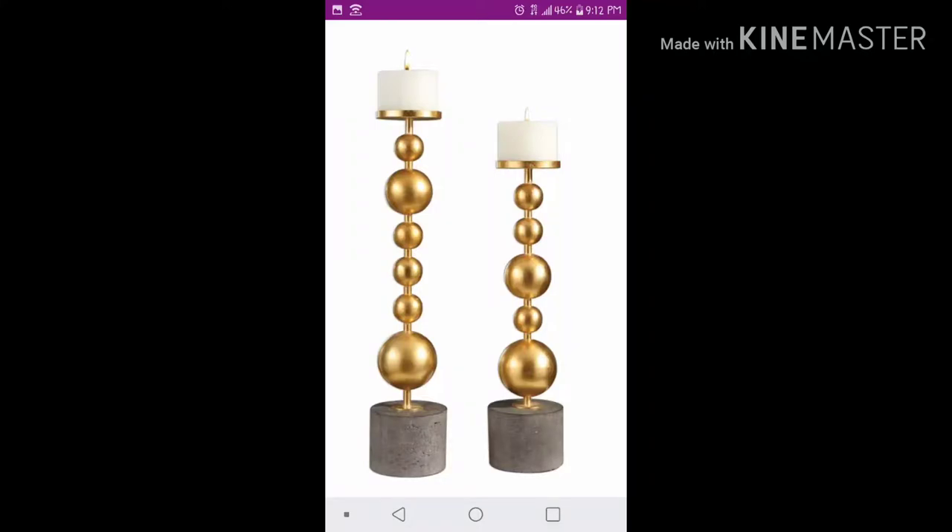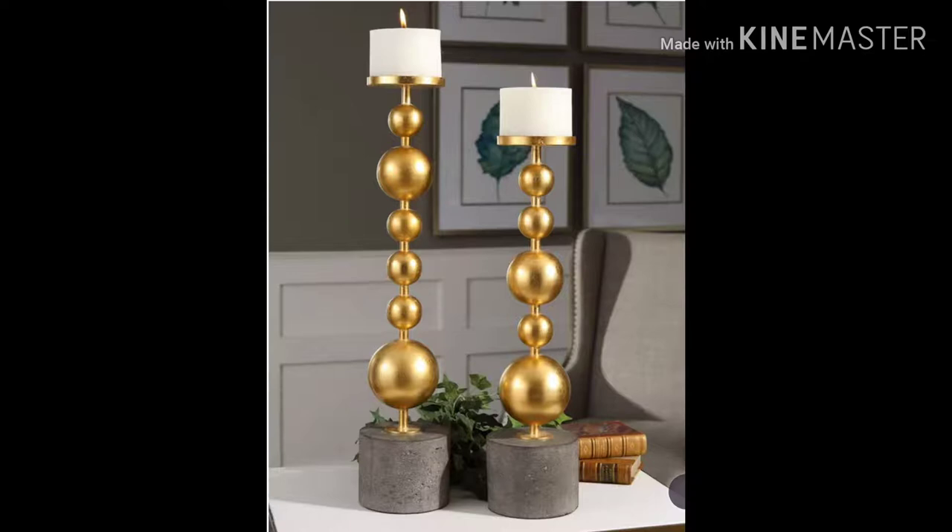Hi everybody, it's Ebony. Thank you so much for joining me here on Ebony's Creativity. Today I am doing my second episode of Did I Dupe It? where you tell me how I did recreating a luxury item that I love but think that I can DIY for a fraction of the cost.